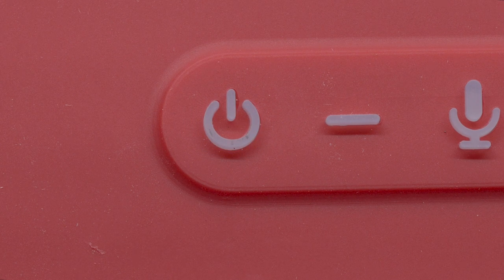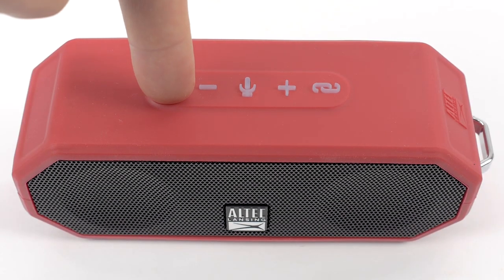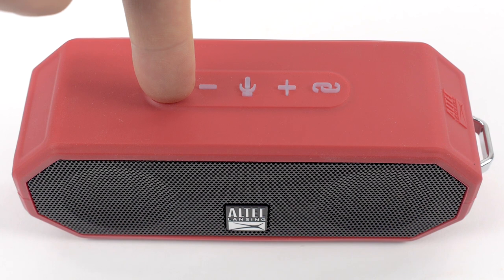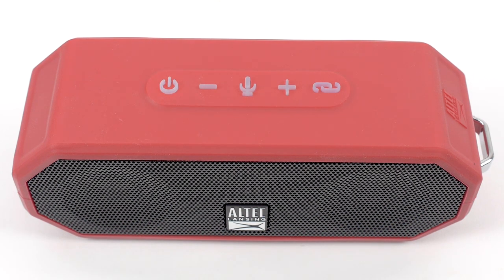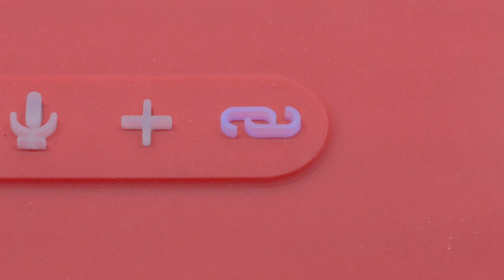Please allow 2-3 hours for the speaker to fully charge. To power on your Jacket H204 speaker, press and hold the power button located on the top of the speaker for 3-5 seconds. Once powered on, you will hear "Powering on! Welcome to Altec Lansing!" and the link button LED light will begin flashing blue.